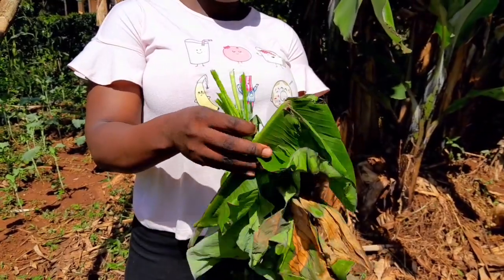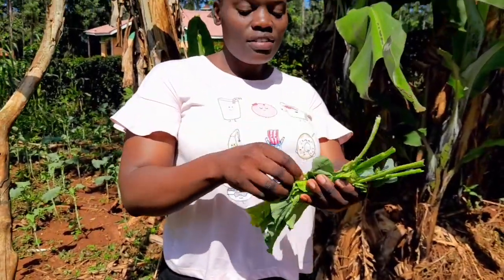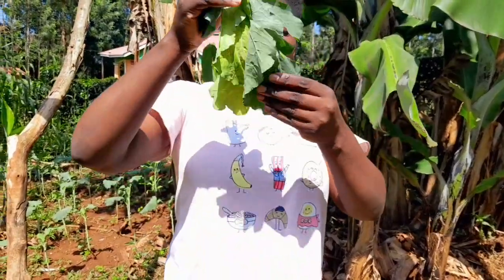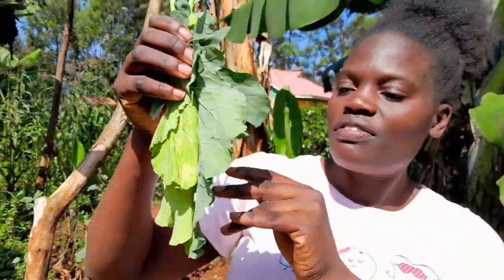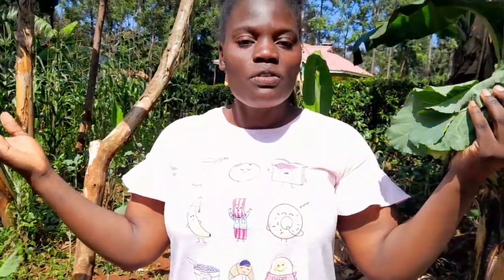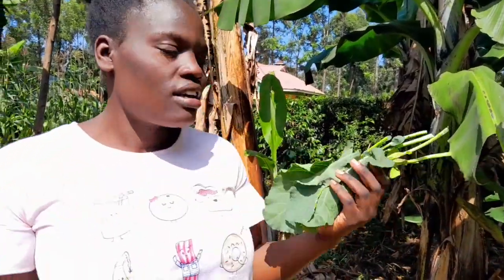Look at this — they are still fresh, very very fresh and edible! This is amazing. This is how we do it in a Kenyan village — this is how we preserve vegetables. I'm glad that they are still fresh.